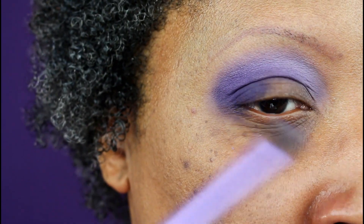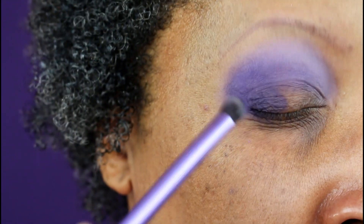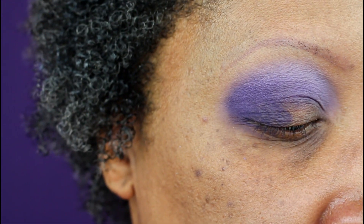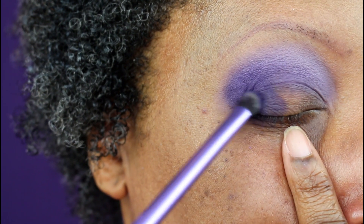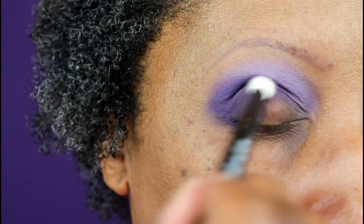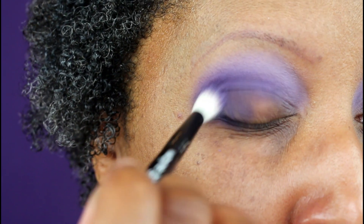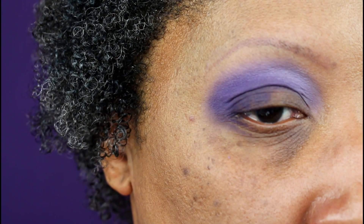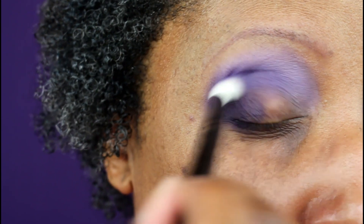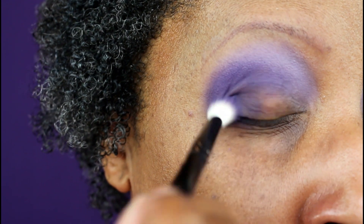I don't think I ever quite got it as opaque as I would have liked — I can still see some of my skin showing through. But it applied better on my other eye for some reason. As dark and pigmented as this shade is, it did blend out very well and it didn't blend away, which can happen with really pigmented shadows — so it didn't do any of that, which was nice.